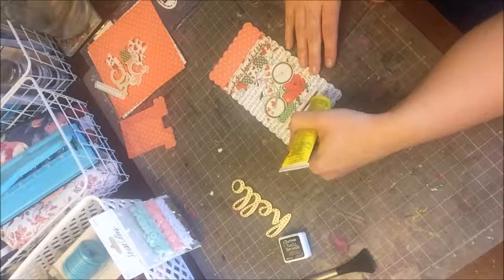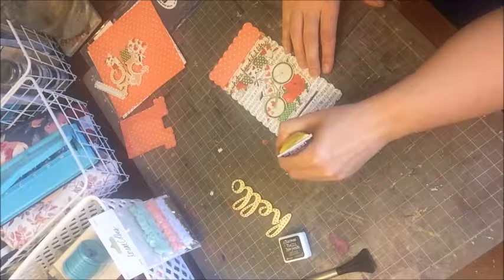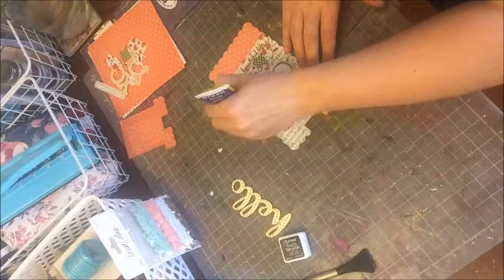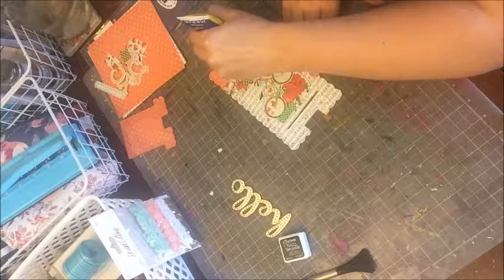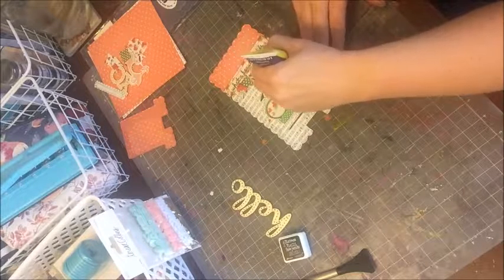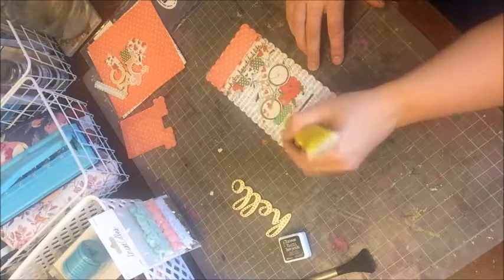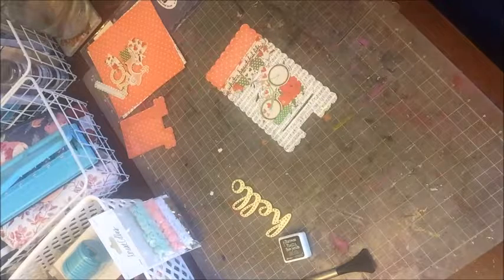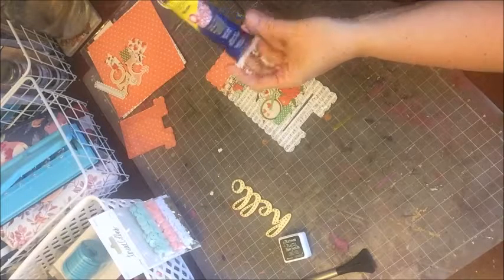I'm going to run the glue around the edges. It's okay if it bleeds out a little — I can wipe that up. I would rather have it bleed out than not have it on the edges. This is going to dry completely clear and you won't even be able to see it once it's all done, which is awesome. I did go ahead with an exacto knife and cut out the center right there where our stand is going to go, and I have something fun planned for that. I used the Quick Grip by Beacon for this step.